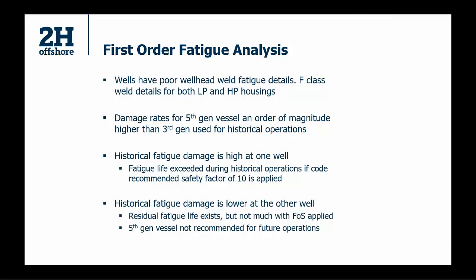With the fifth generation vessel being used, and the drive for bigger BOP stacks in recent years, the fatigue damage from a fifth gen vessel is an order of magnitude higher than from a third gen vessel. So old wells that may not have great weld details — which could have been okay in the past — may give you issues when you come with a newer vessel and connect to it. The baseline fatigue damage means that either the fatigue life is close to being exceeded or will be exceeded during future operations. It's a question of minimizing risk when you reconnect and putting mitigations in place to keep fatigue damage to acceptable levels — always a risk-based assessment.